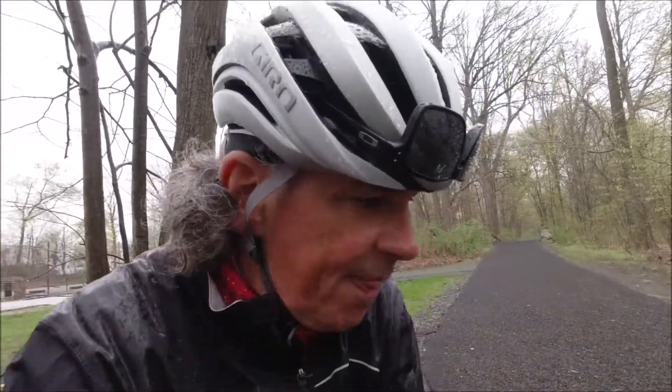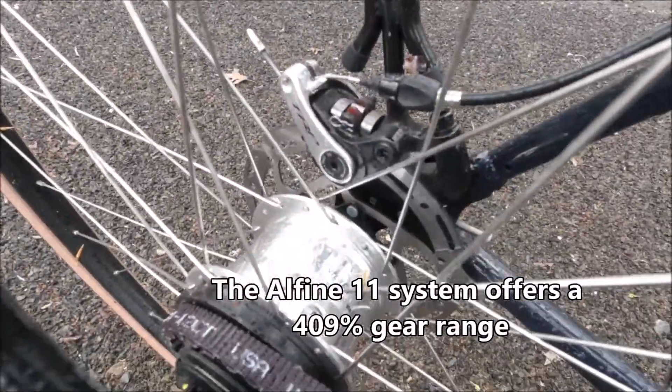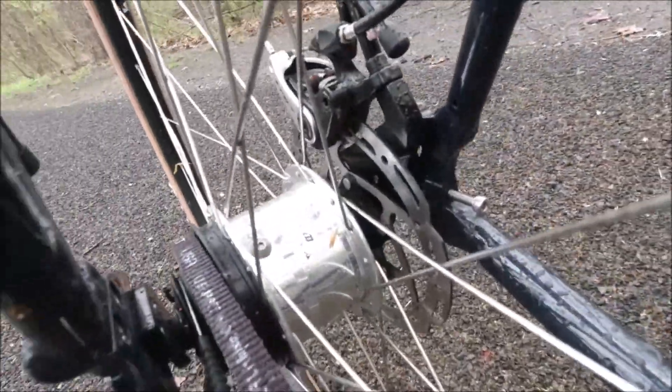It's got 11 speeds internal hub — it's an Alfine hub. It's made by Shimano.